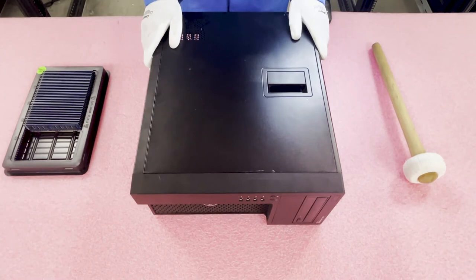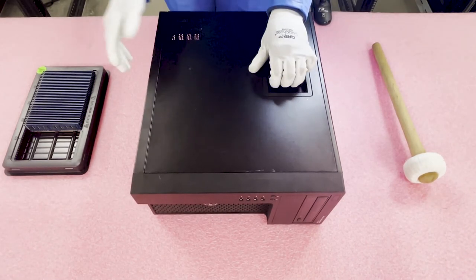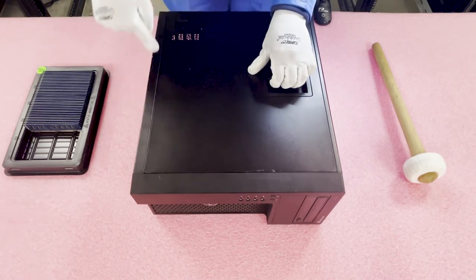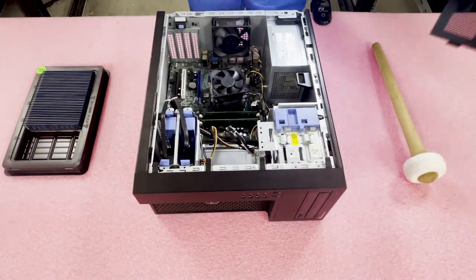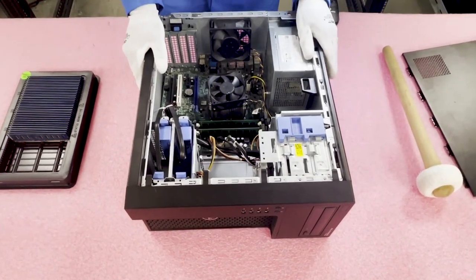Now we're going to open it up. Just like pretty much any desktop or workstation, there's a latch that you just lift up. There are hinges to the side that it pops up on, and then you can just lift it straight up and put the panel to the side. Now that we're in, I want to show you a little bit more about the system.